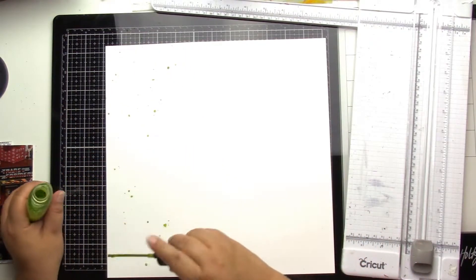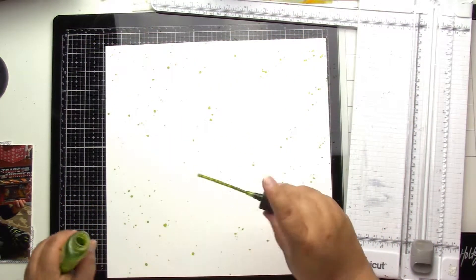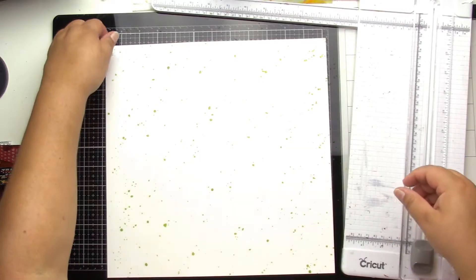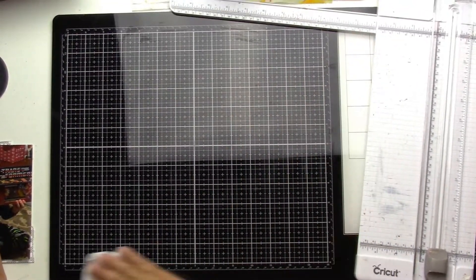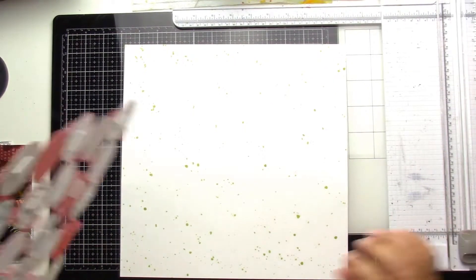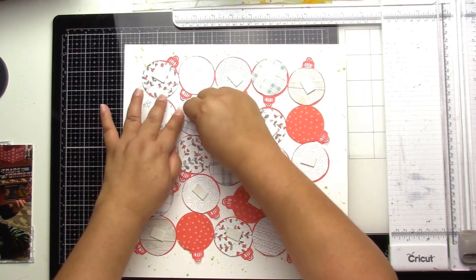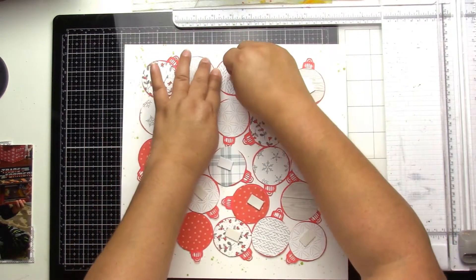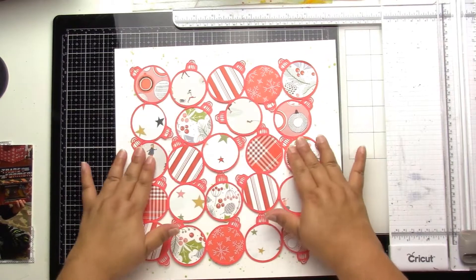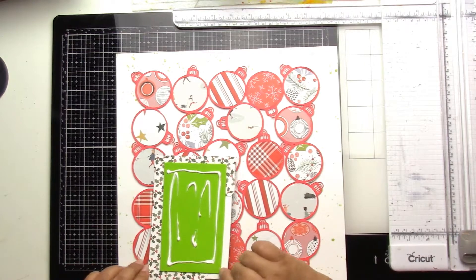I really liked how the pattern paper and the cut file looked, but it just felt a little bland. So I found a shimmer in a bright green — I think it's actually called Key Lime Pie — and I put lots of splatters of that around, just to have some of that green peeking out. It's just regular cardstock so I wasn't too worried about how much I was putting on.